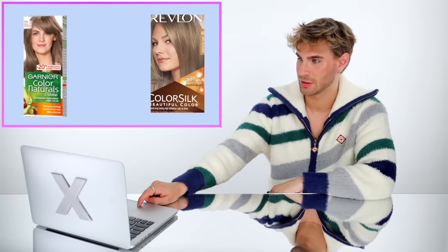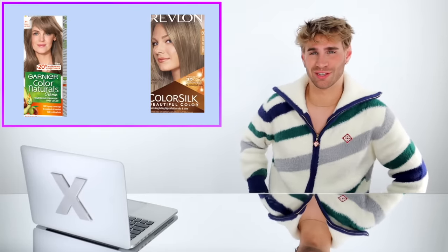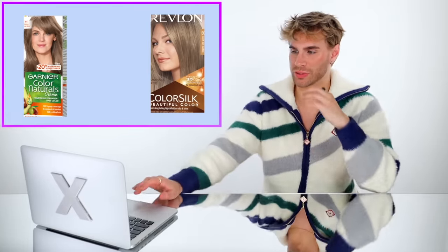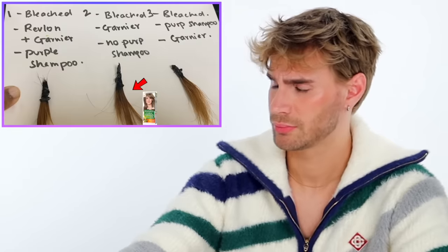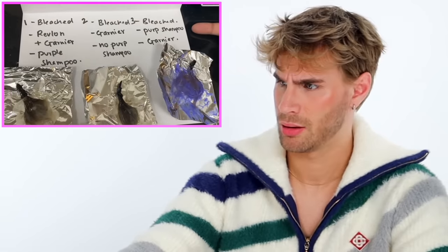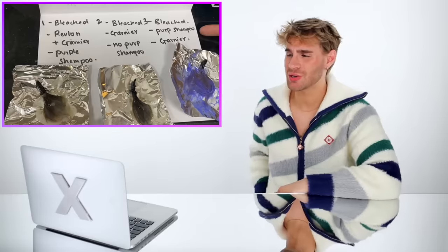Experiment two: again mixing up bleach and 30 developer. She picked up the Garnier 7.1 ash blonde and the Revlon ColorSilk 6 dark ash blonde. She cut up another chunk of hair and tied it up in a hairband to test it out. I don't know what's going on — I'm losing track already. She whipped out another six and another seven. She applied the Revlon and Garnier hair dye, some purple shampoo combinations, testing different sequences across three chunks.